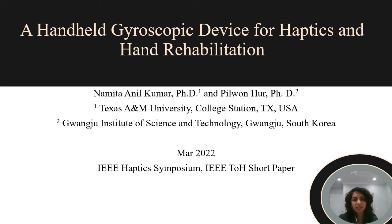Hi, my name is Navita Nilkumar and my co-author is Pilwan Hur. We are happy to present our work on a handheld gyroscopic device for haptics and hand rehabilitation.